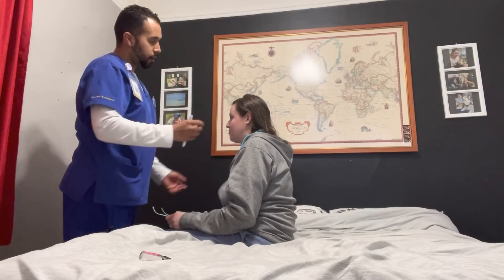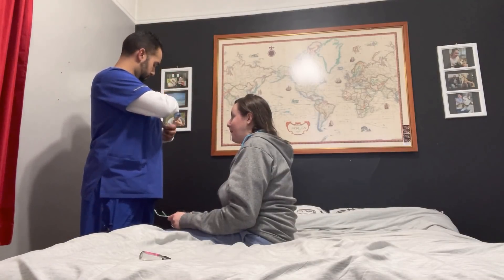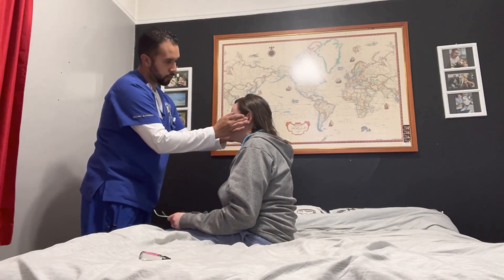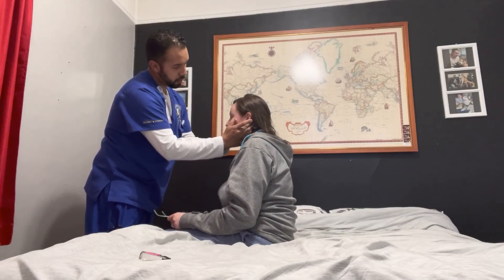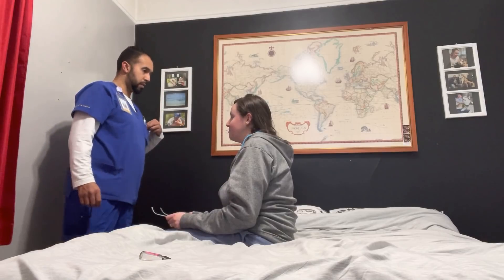Now I'm going to palpate — I'm going to put a little pressure on your ears, you tell me if you feel any tenderness. Tragus — how does that feel? Fine. Pinna — how does that feel? Fine. Mastoid area — fine. No tenderness, no swelling, no masses.